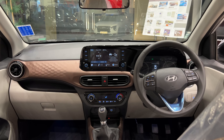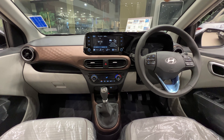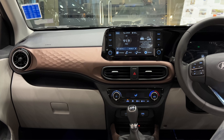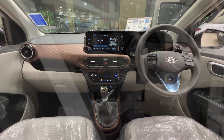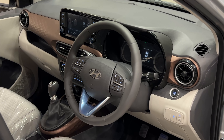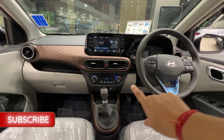We have a 7-inch touchscreen music system with Android Auto and Apple CarPlay. We have a full black design element which is looking very nice. This is a full 3-layer dashboard — gray color on top, light brown in the middle, and full beige color at the bottom, which is looking very nice. This is a full AC vent.